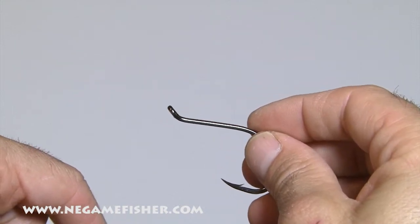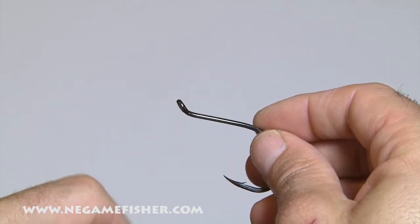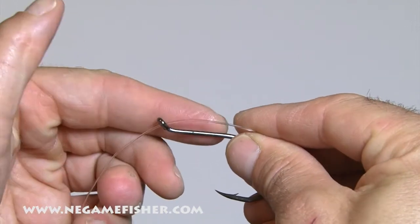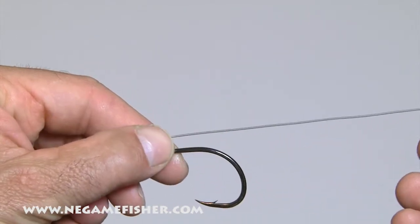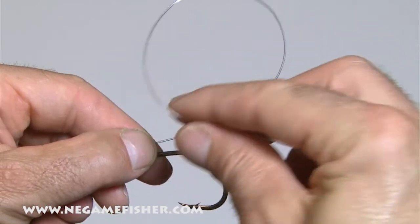Today I'm going to teach you how to snell a hook. First thing you want is a hook with a turned-up eye. You want to take a piece of mono, go through the eye, grab the mono and the hook shank between your thumb and forefinger. Pull off a length of line and form a loop.